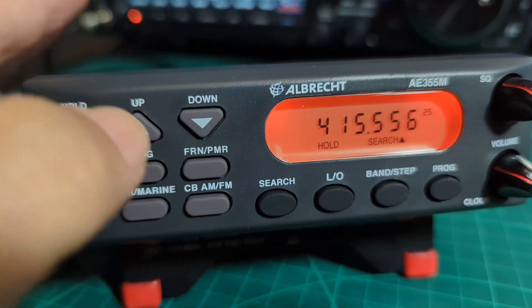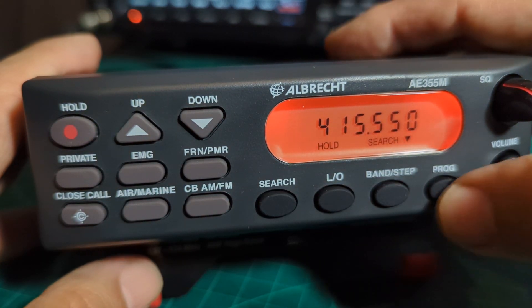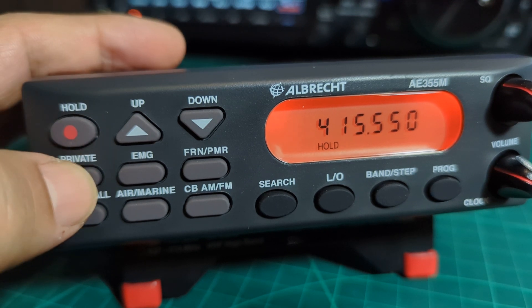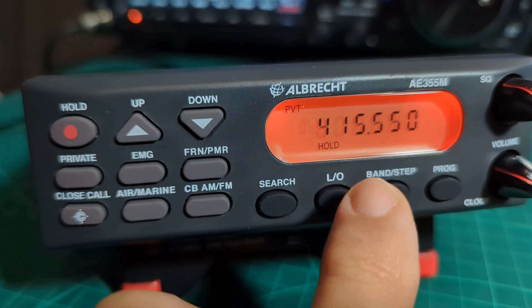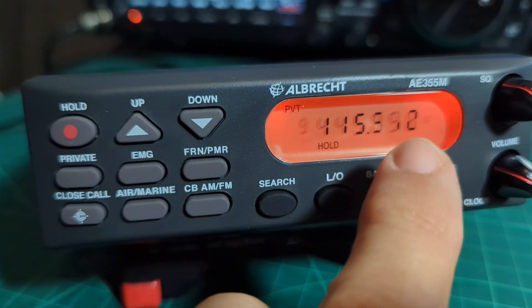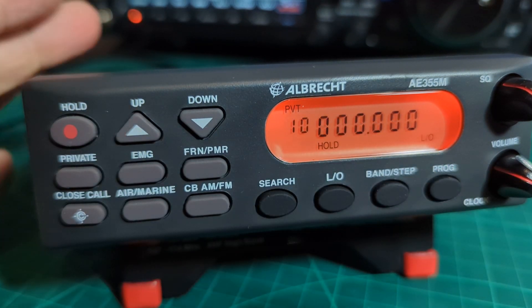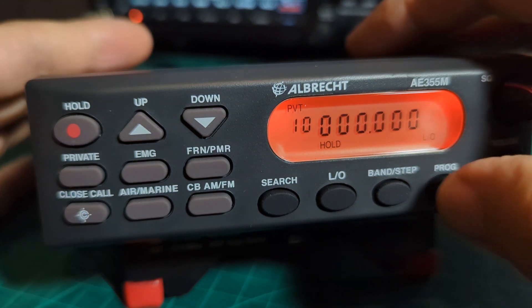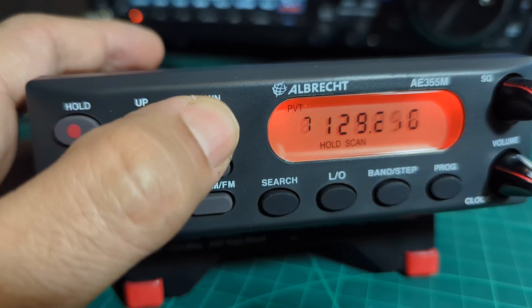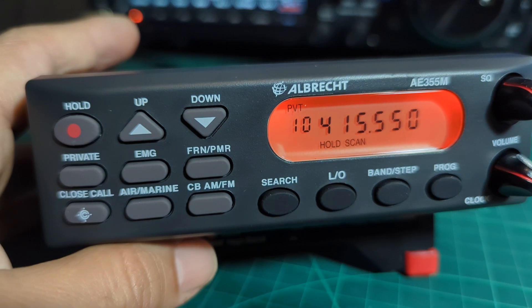Let's say that's the frequency you want. If you're not quite there you can nudge up and down. Once you're on the frequency you want to save, press the program button, then the private button which is effectively your memory button. Choose an empty channel - you know it's empty because it flashes with all zeros. Go up to find a blank one, for example channel 10 with all zeros, then hit the program button and it's saved to memory.